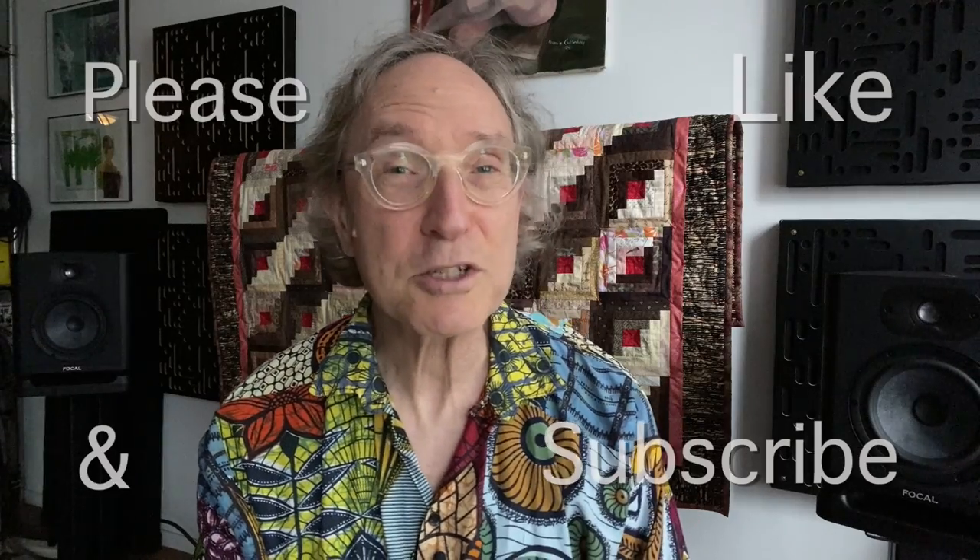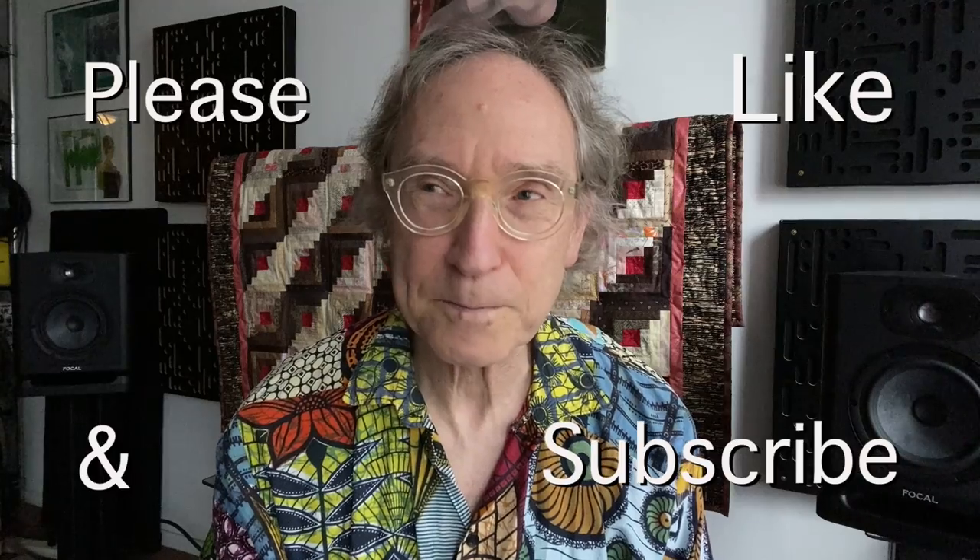My name is Steve Guttenberg, and this continues to be the Audiophiliac Show. If you like what I'm doing here on the channel, please consider subscribing and give me a thumbs up when you feel I deserve it. If you haven't yet, please check out my Patreon, which can be found at patreon.com/audiophiliac — there is a link in the description below. You can subscribe in dollars, pounds, and euros. Thank you again for watching, and I really do hope to see you back here again very, very soon.